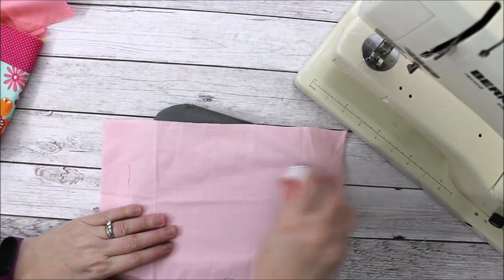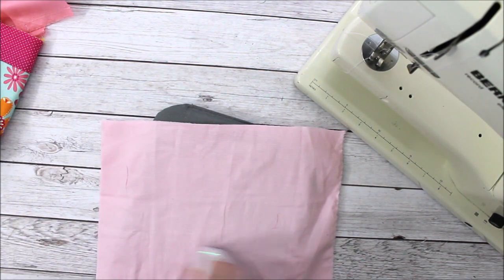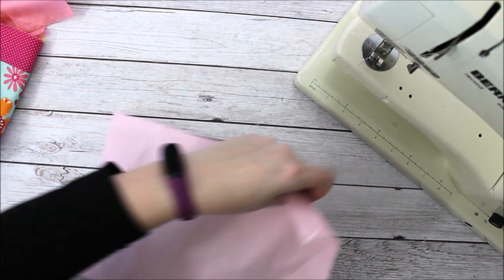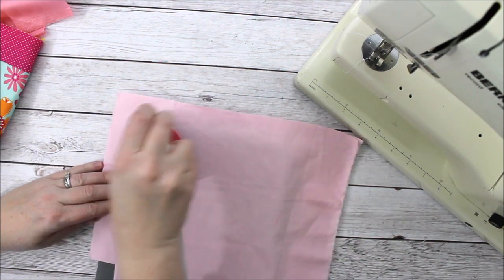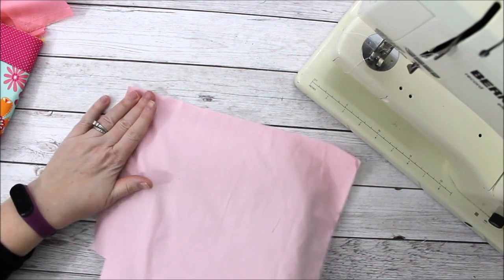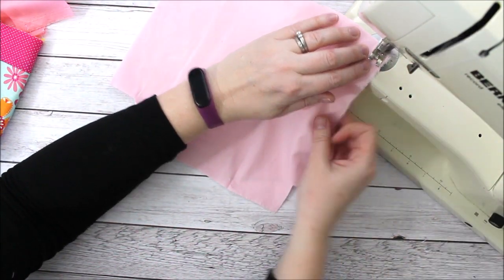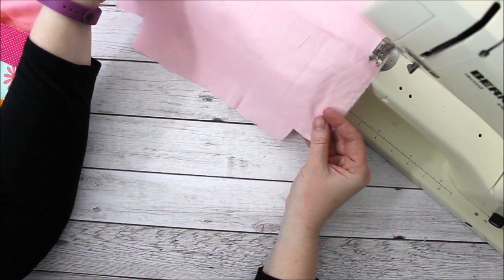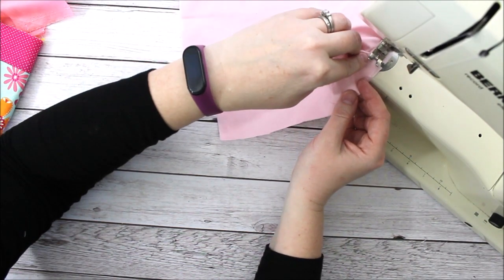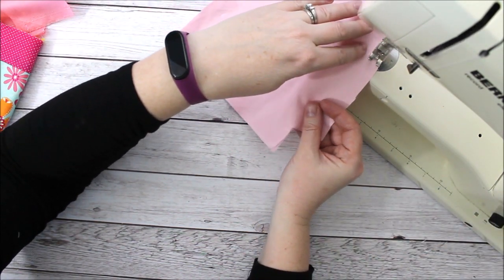The next part is the lining. I'm pressing it here because it's pretty wrinkly, but I've already cut it out using the same pattern from the description. For the lining, if you wanted the bag to have more structure you could add some interfacing — I'm not going to do that. I'm going to do the same thing I did with the main piece: sew the side seams and the bottom at a quarter-inch seam allowance.